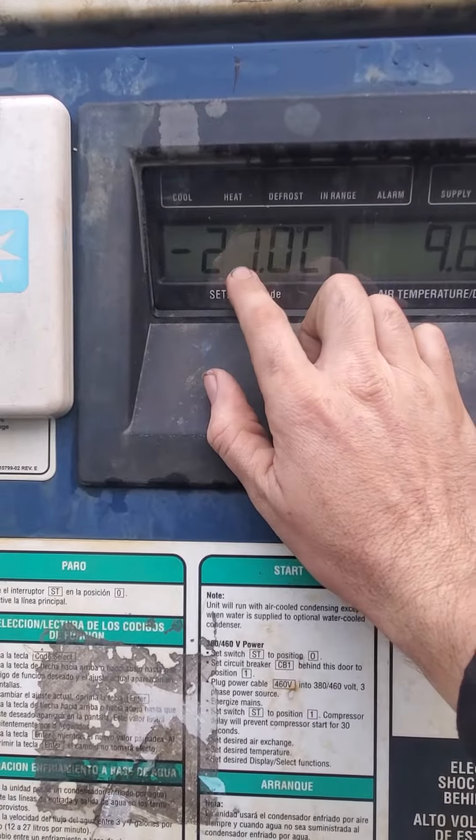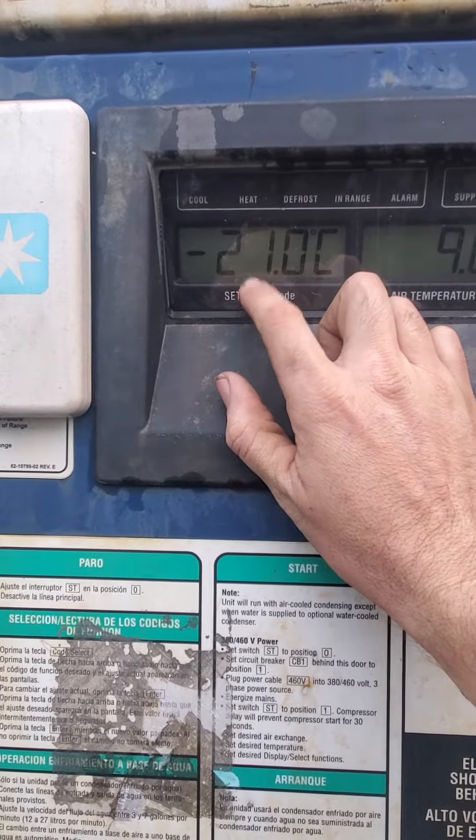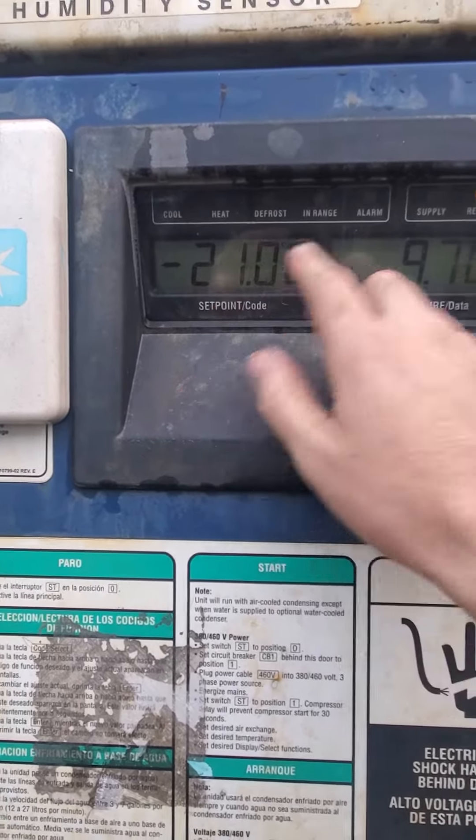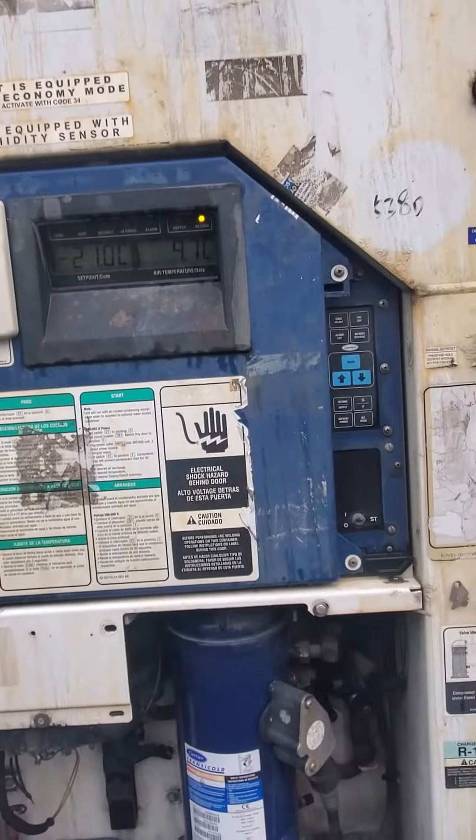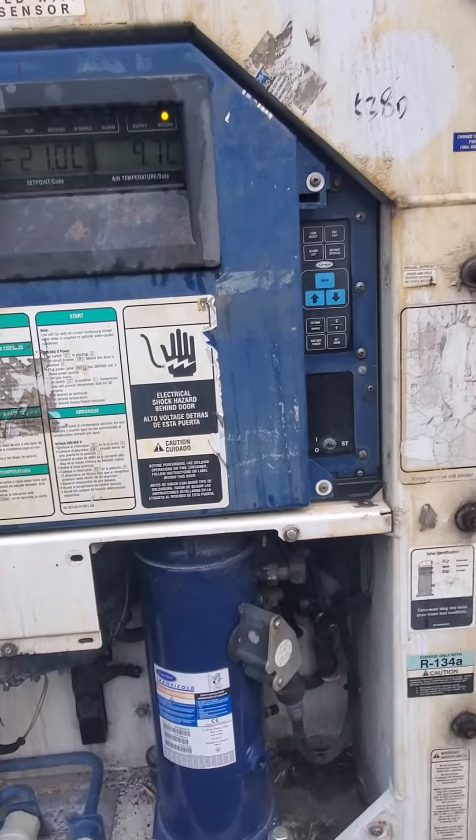We're going to let it cool all the way down to the set temperature — it's set to around negative five right now. It's going to take about an hour or two hours or so, and we'll come back and check on it.